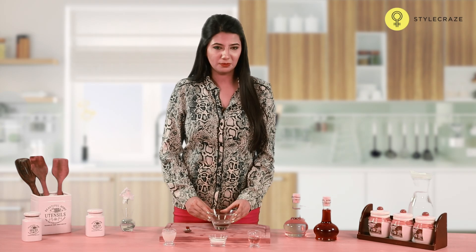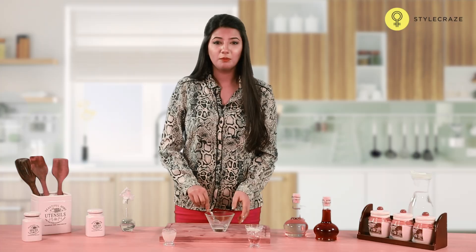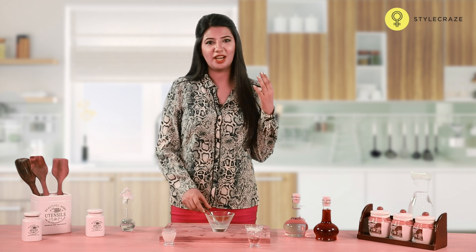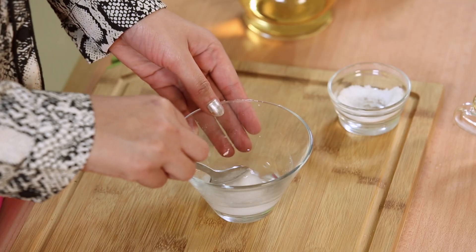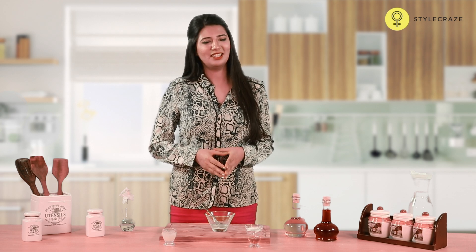Take a quarter cup of vinegar and add an equal amount of salt to it. Mix this well and apply it on your hair and scalp. Leave it on for 2 hours, then rinse it off and condition your hair.